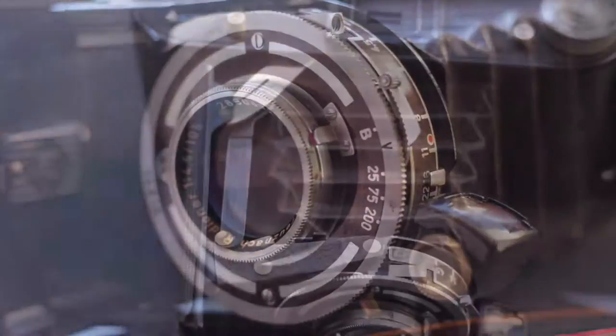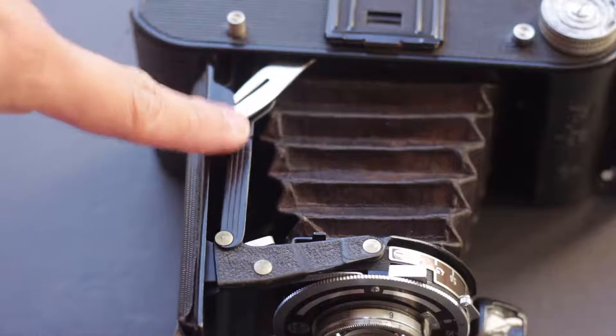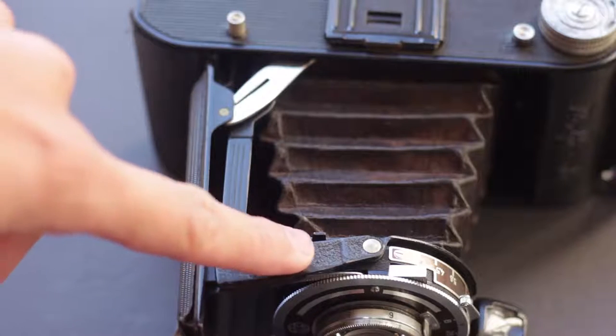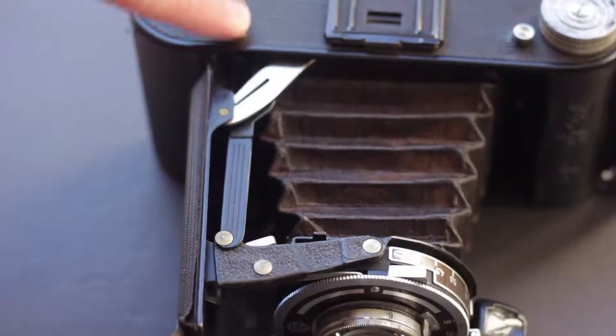So you get pretty good deals on these cameras just because there's not a lot of functionality, but you do have to know how to shoot in medium format. And that's me cocking the shutter right there. One of the complicated parts of this is actually the shutter connection — the button on the camera controls the shutter, and it's usually pretty simple on this one. I just trace it out and then once you hit the button you can release the shutter.